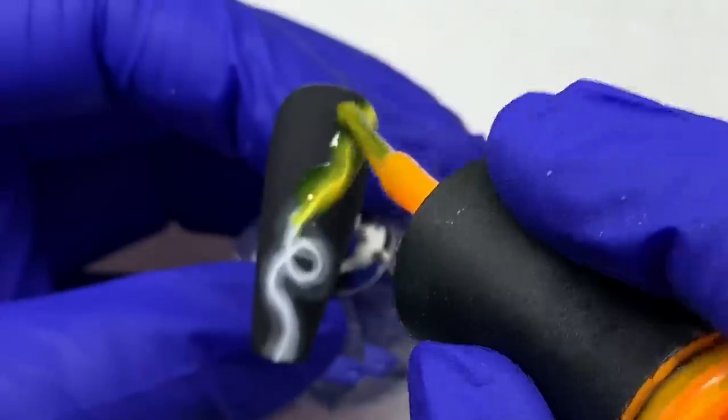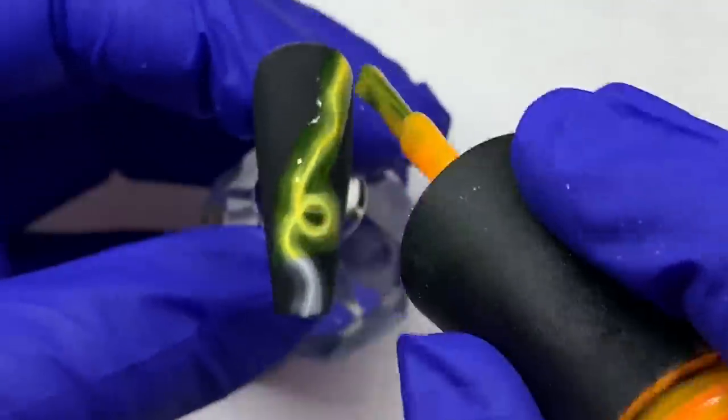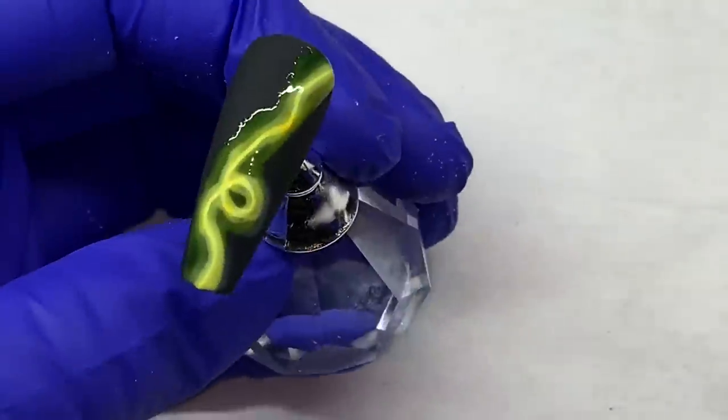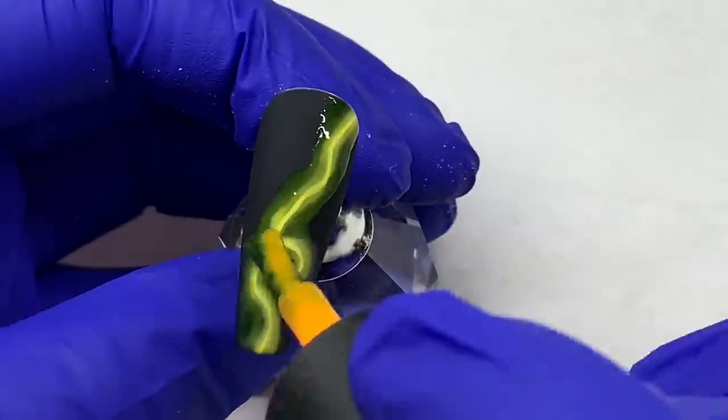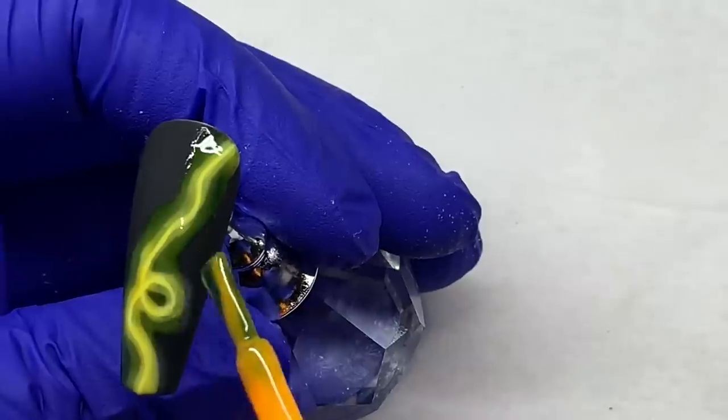I'm showing you an example with the sheer color — you just trace over the line, it doesn't have to be perfect. I wouldn't paint the whole nail sheer because you're going to give an orange tint, or whatever color you're using, to the whole nail.